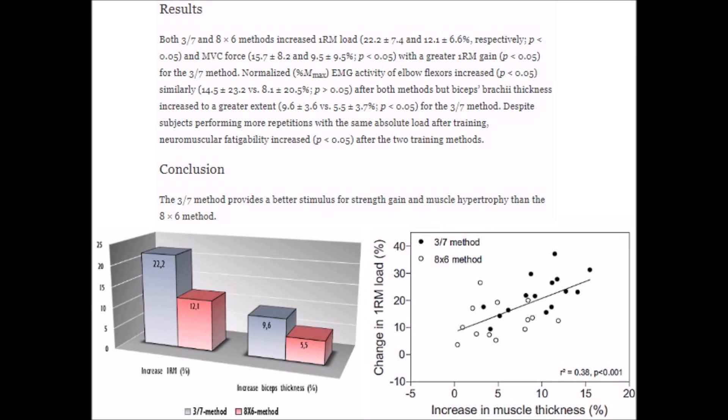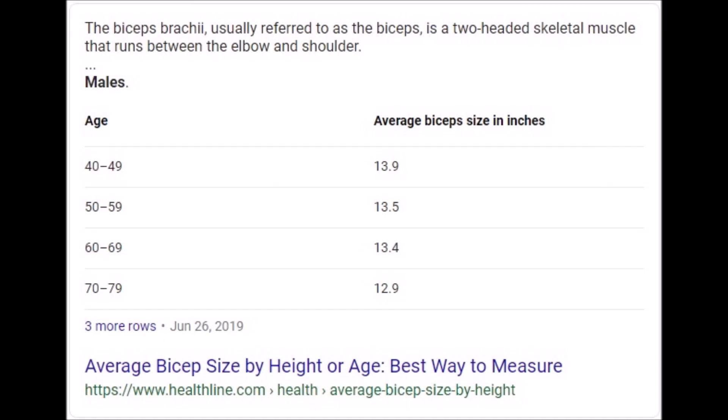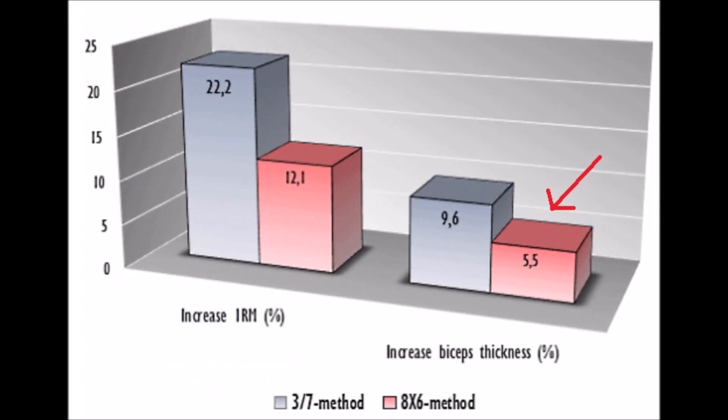The 3-7 group experienced a 9.6% increase in biceps thickness by the end of the 12 weeks. Just how significant is a gain of 9.6%? Considering that your average guy has between 13 and 14 inch arms, 9.6% of 13 inches is about one and a quarter inches, and 9.6% of 14 inches is around one and a third inches. This means that the men using the 3-7 method likely added well over one inch to their upper arms after three months, whereas the eight by six group only likely gained about three quarters of an inch during those same 12 weeks.